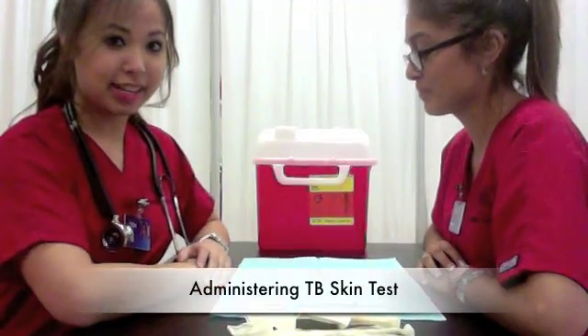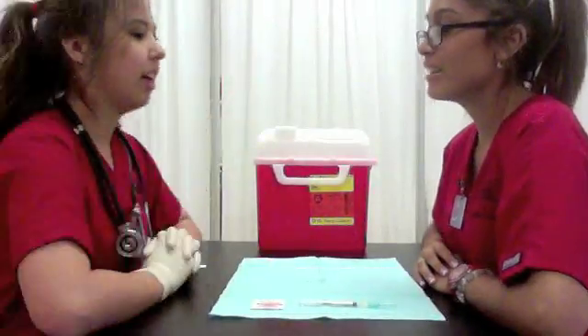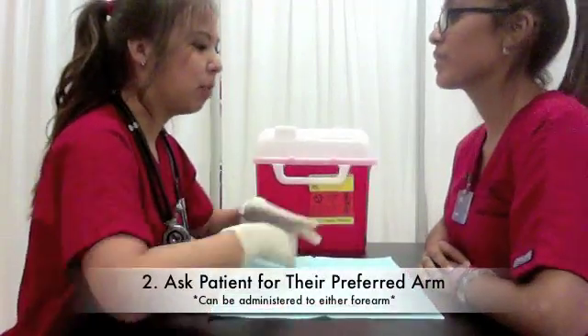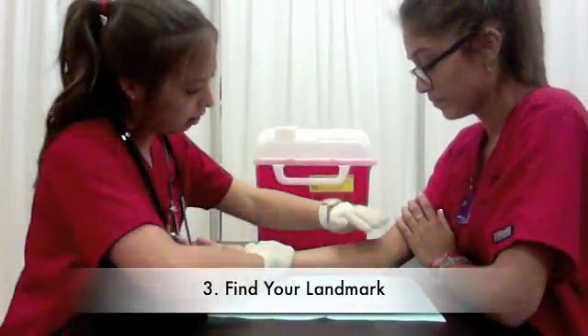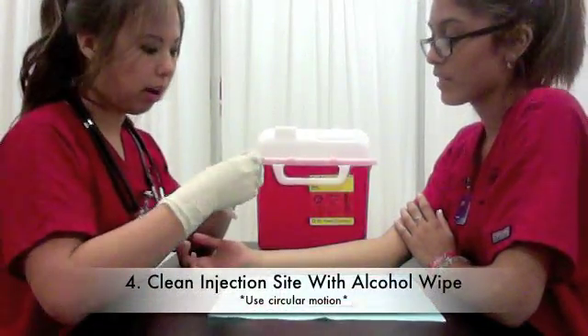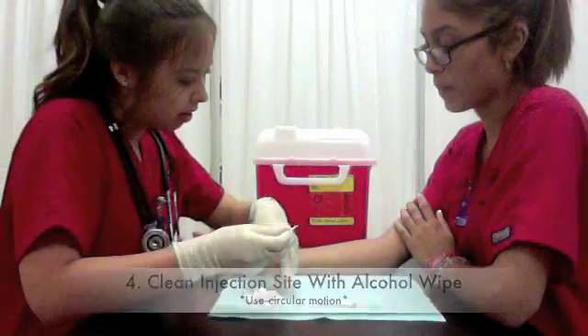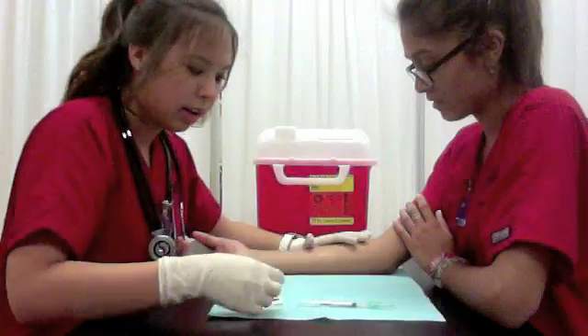Now we begin the intradermal injection. First, put on your gloves. Then you ask your patient which arm they prefer. Then you find your landmark, right there. Then you get your alcohol wipe and clean the area in a circular motion to avoid cross-contamination.